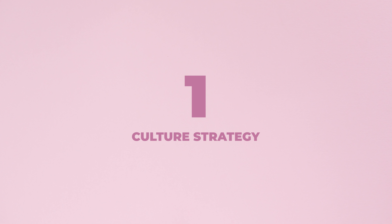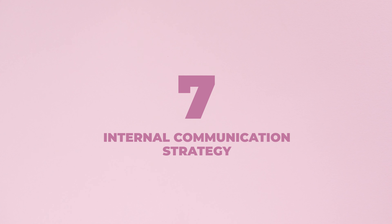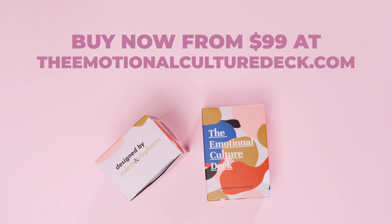When you're ready, there are lots of other ways you can use the Emotional Culture Deck — it really is a toolkit for a better workplace. Find out more and try the Emotional Culture Deck for free at TheEmotionalCultureDeck.com.